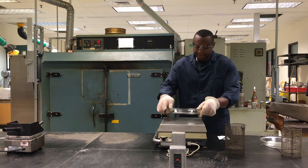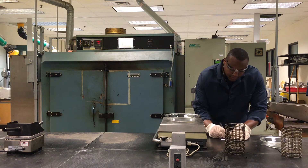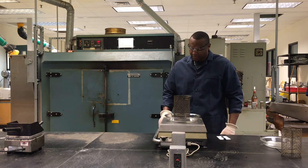Weigh a metal or glass plate to the nearest 0.1 gram and record the weight as PI. Leave the plate on the balance and place the wire basket on the plate. Tare the balance.